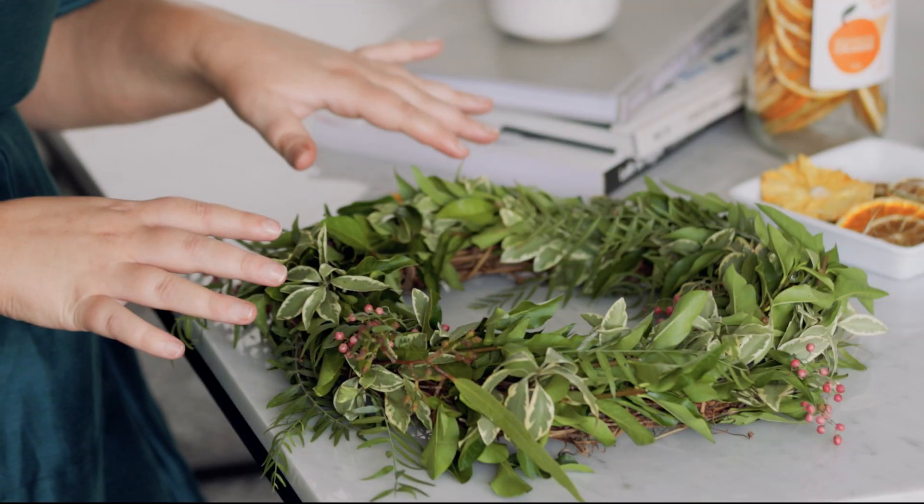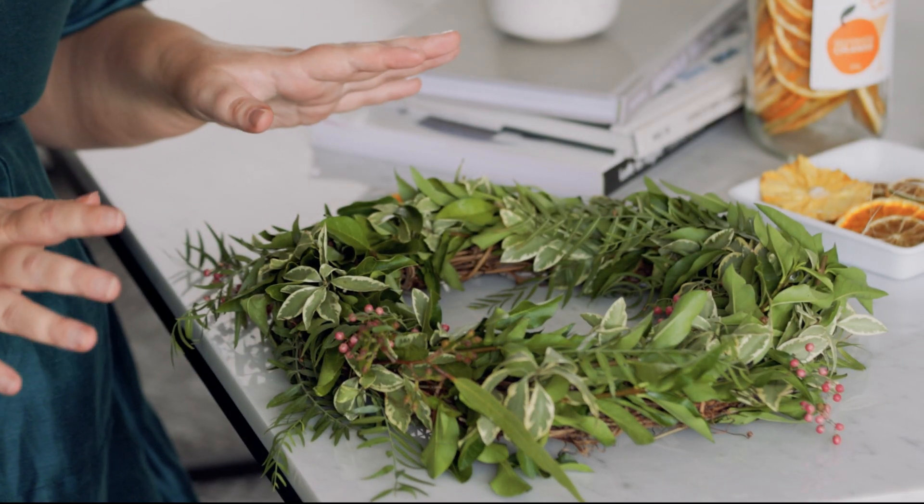You're going to need four things for this. First, your wreath — I got mine from my local florist, but you can use any wreath you like. You'll need scissors, twine or fishing line, and your dehydrated fruits.